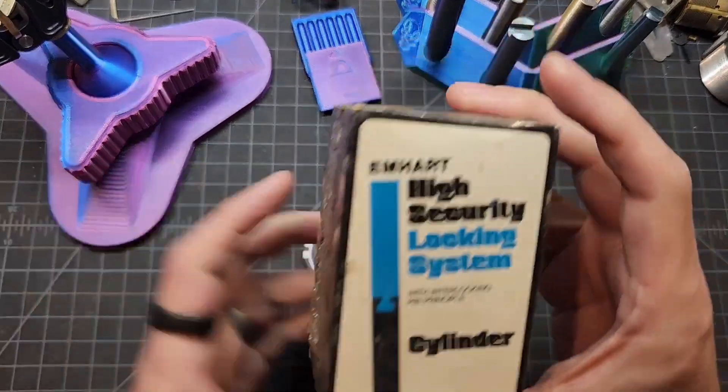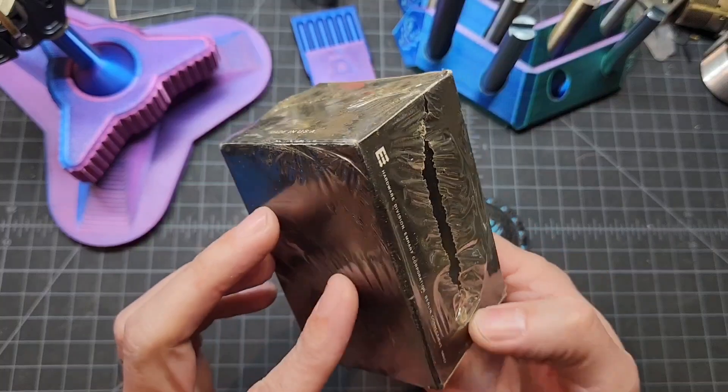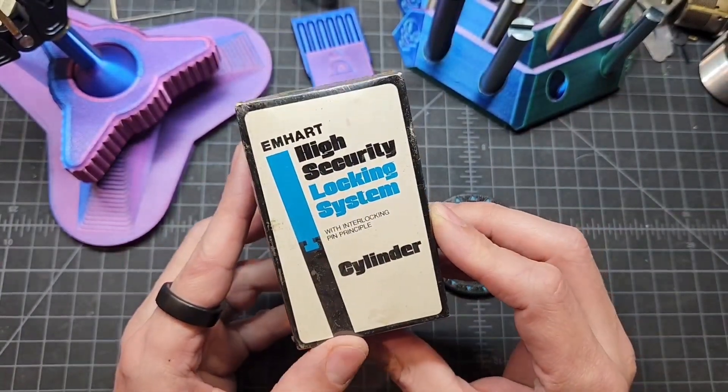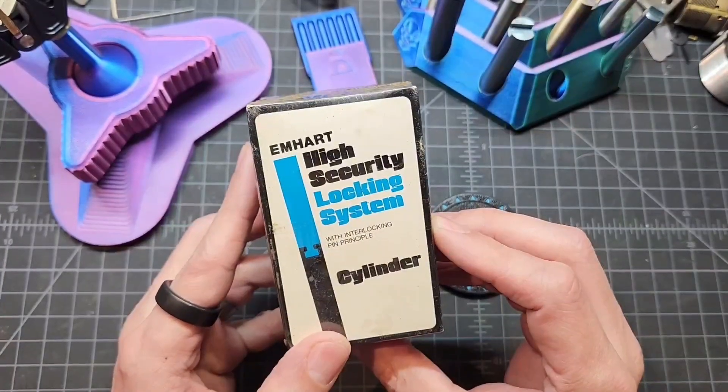I purchased an M-Heart, still in its packaging. I really want to see what's in here. Got this lock — see what kind of pins we're working with.